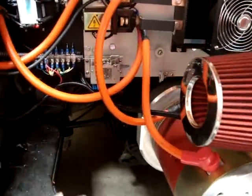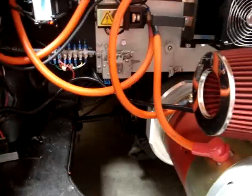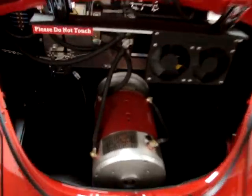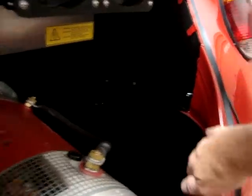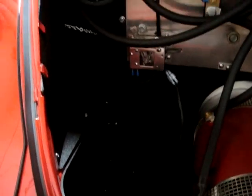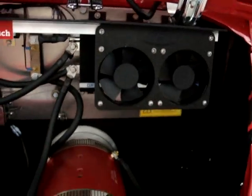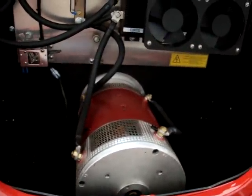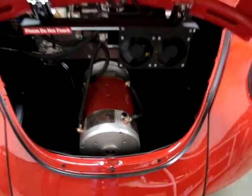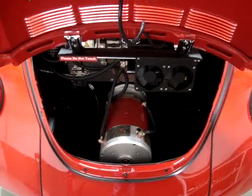The engine bay is not finished yet. We will cover everything with textured black ABS and enclose it. All sealed with the black ABS — you don't see the ground, keeps everything nice and clean and dry. This car is over three years old, it's got over 15,000 miles on it, and it's nice and clean. We like enclosing the engine compartment.